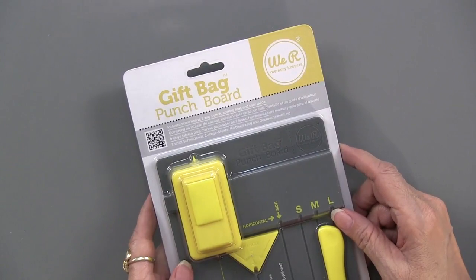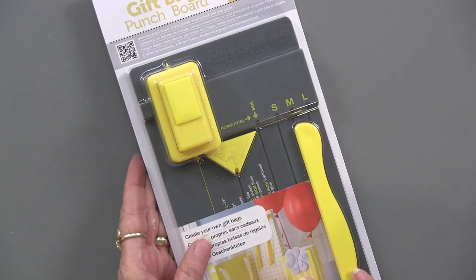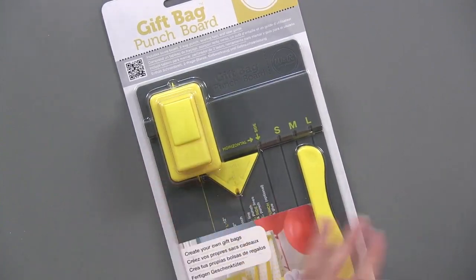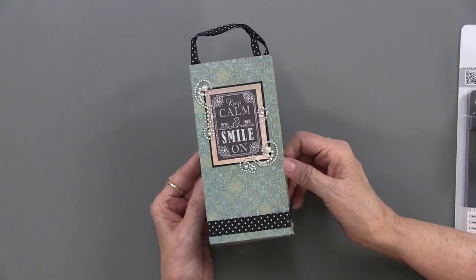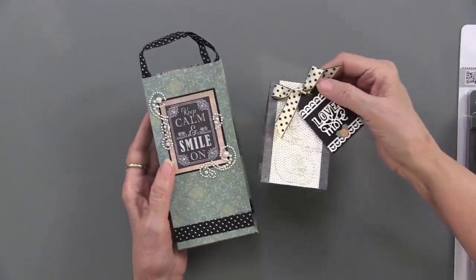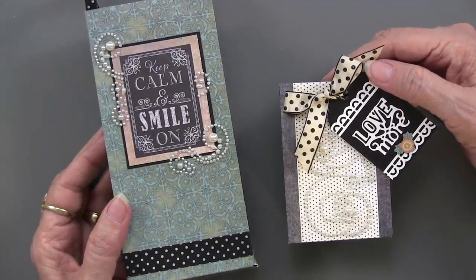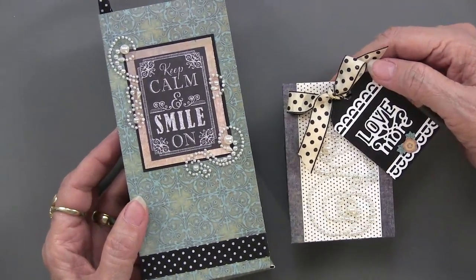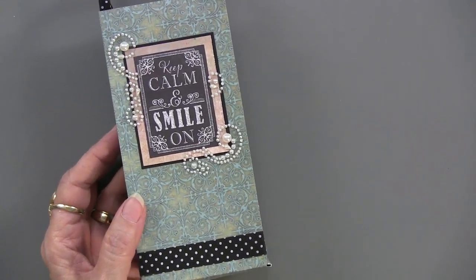Now we're going to go into the gift bag. The gift bag is similarly done; it comes with instructions. Here is a taller one, and you can see that this is just a really nice size. You can do different sizes — that's true of all of these punch boards. Usually the height or the length is what's going to vary; you'll have the same width for whatever you're making. These go from 4 to 12-inch lengths of paper, so you're going to get the varying height in the size of your gift bag.